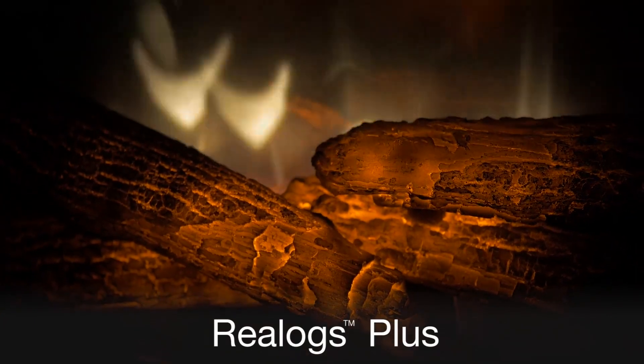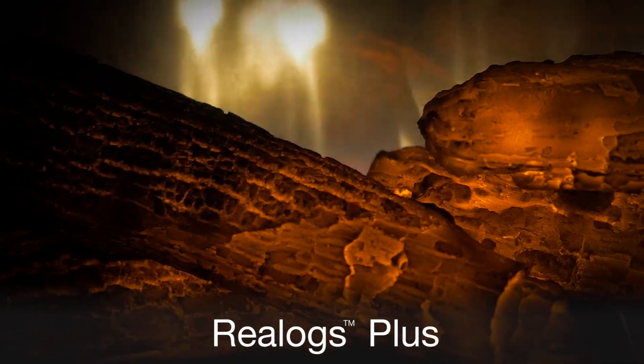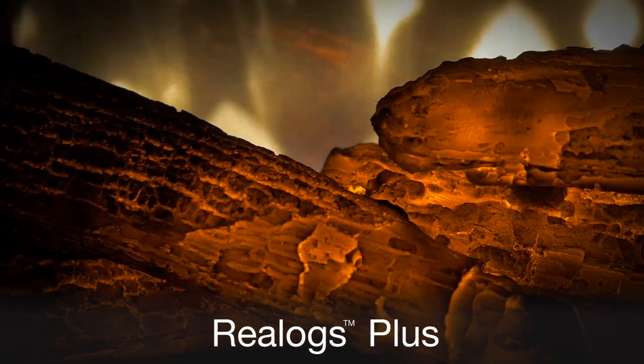Flames appear to dance amongst our exclusive Real Logs Plus, which are cast using actual firewood and poles from within.